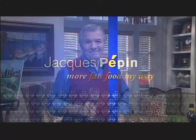I'm Jacques Pépin, this is Fast Food My Way. Happy cooking.